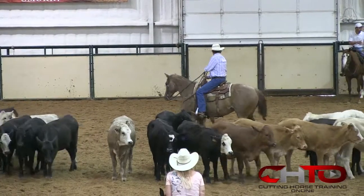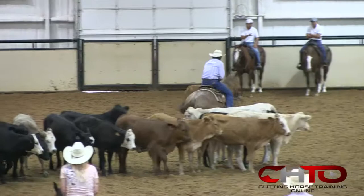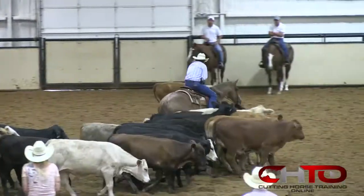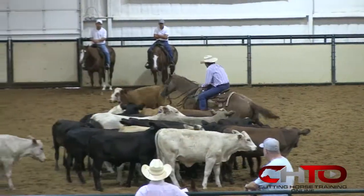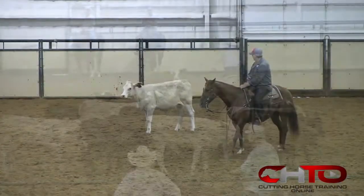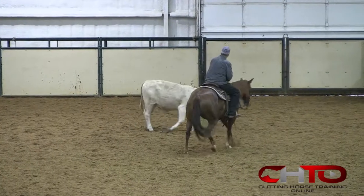Now get up through there. Hand down. Good cut, Ralph. You've got to use those feet — ride with your bottom half, not your top half. Ride with your bottom half. Let her walk off and then drag her back across that cow, all the way over here.